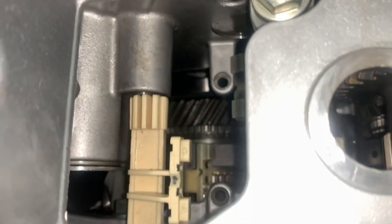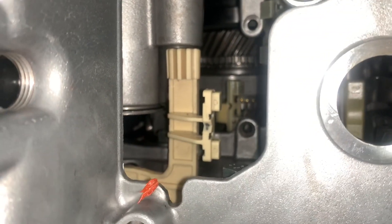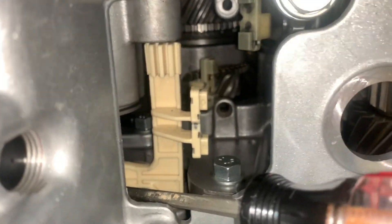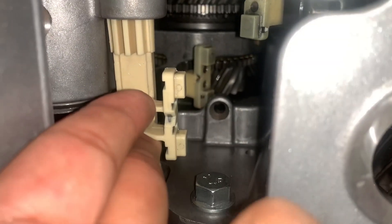Now you have this shift fork that has to line up into that hole up there, so you're going to align that. At the same time you're going to try to align the shift fork all the way in the back. You can already tell that as you lift one, they both lift up. Try using a flathead — it's not going to lift up easily because it'll be a little stuck, so you have to push it in. You can also use your hand to push up on it. This basically requires both hands, so you have the flathead down and push this up.